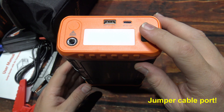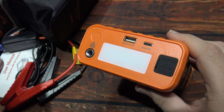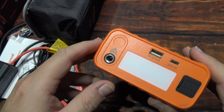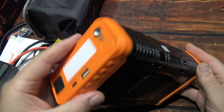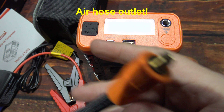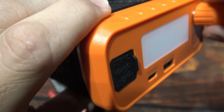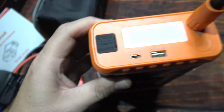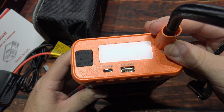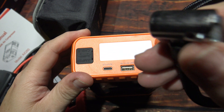They want me to stress to the viewers: clamp the cables onto the battery first, and then plug that unit into the jumper port, and then press the start button, and then start your vehicle. That's to prevent any kind of spark. This here is the air compressor port. I'll screw this in — it's got a little gripper grommet on there to help you tighten it. You can one-hand it and put it on the tire. I like this — a lot easier. The tube feels like it's good quality.